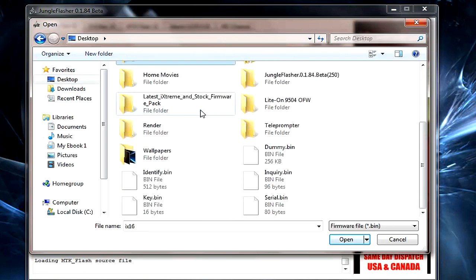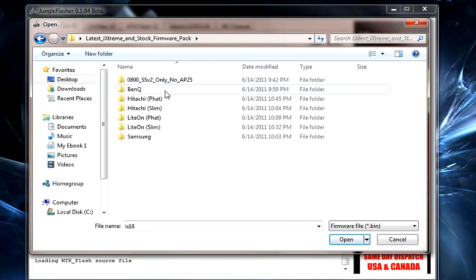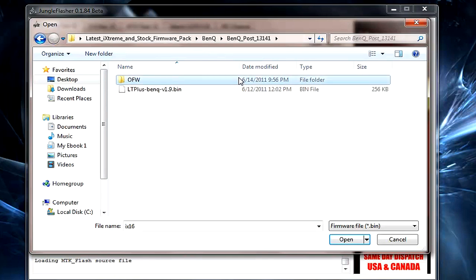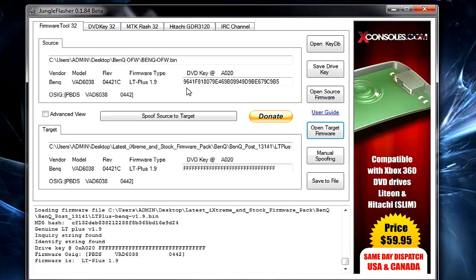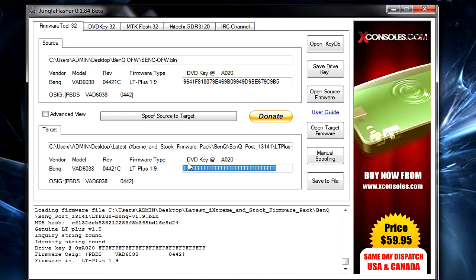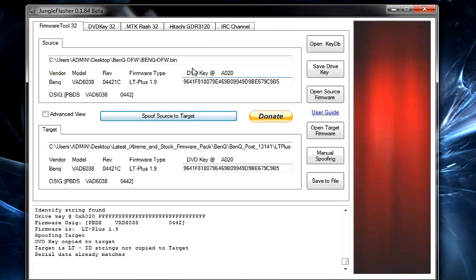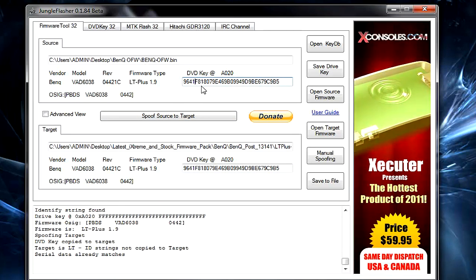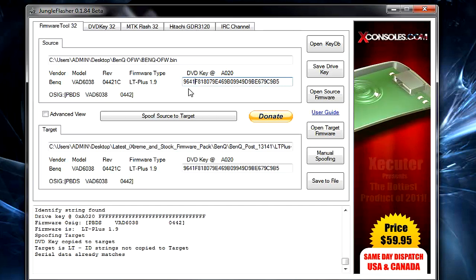Now click Open Target Firmware and load the iXtreme 1.9. Find your drive name — BenQ — in the firmware list and go to post 13141, which means the post-dashboard-update version. The post folder has version 1.9. You'll notice the DVD key shows all F's, meaning it's nulled — click Spoof Source to Target to carry over your original drive key, otherwise you'll ruin your drive.